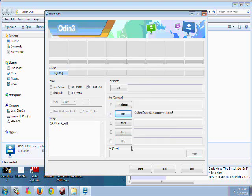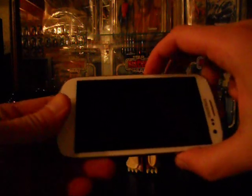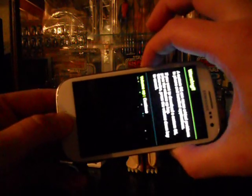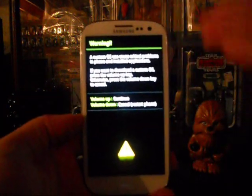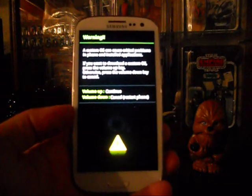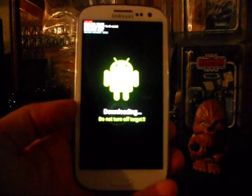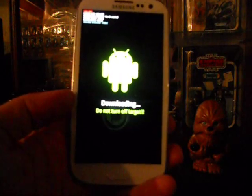Now power off your phone and leave it plugged in. To put your phone into download mode, hold the Power button, Home button, and Volume Down — not up, down. If your phone already starts up, just pull the battery out since we already have the back off. The screen will give you warnings — go ahead and click Volume Up, and it will bring you to the download mode screen. This is what you want.